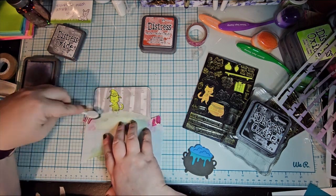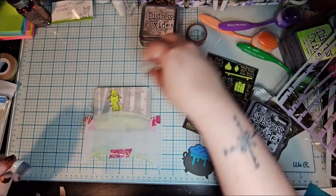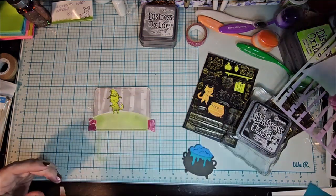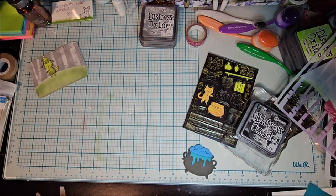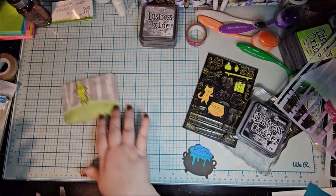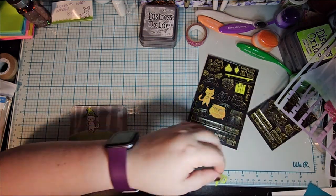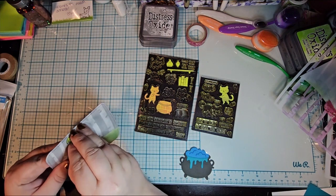And then I'm going to color the cat and place on the cauldron. I think that these are really cute — they're nice and simple. The only thing that took the most time was really doing the masking with the post-it notes, just getting all of those cut out and everything. And I really need to work on cleaning my glass mat, because I have glue on it and I don't want the glue to mess up my coloring.